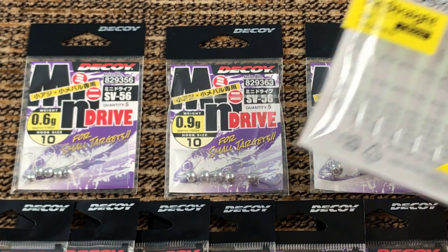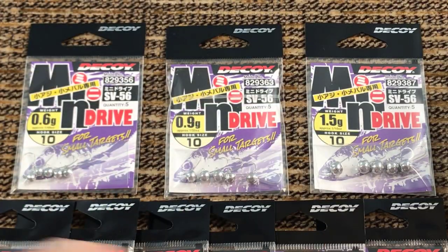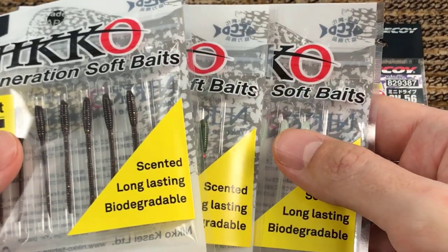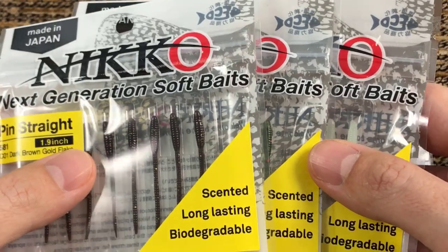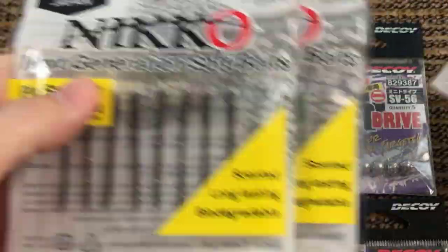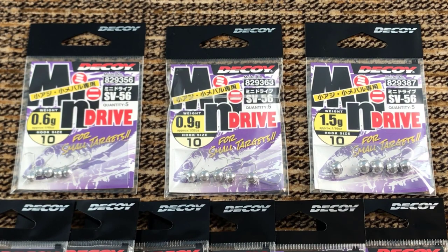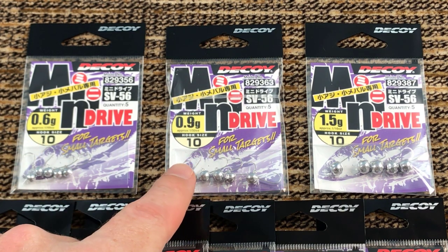This jig actually worked so good with these worms that if it came painted in black I wouldn't use any other jigs with this lure. But I still use other jigs just because I don't like the color combinations between this chrome and the other colors except the white. These jigs come in five different sizes: 0.3 gram, 0.6 gram, 0.9 gram,